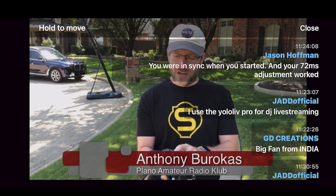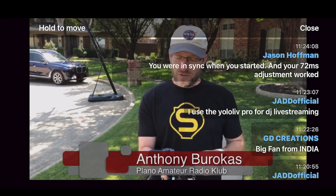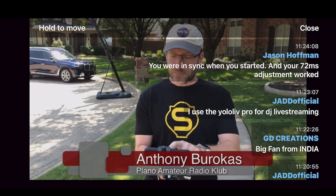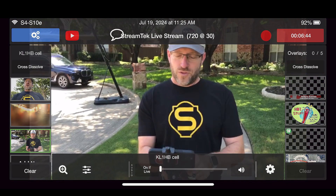You were in sync when you started and your 72 millisecond adjustment worked — thank you. I used Yolo Live Pro for DJ live streaming. Yep, that is good too. You could technically kind of do this with the YoloBox Mini, but the challenge with the Mini is connecting your remote camera to your streaming device — it would have to be with a wire. And then you've got wires everywhere. I literally don't have a single wire.